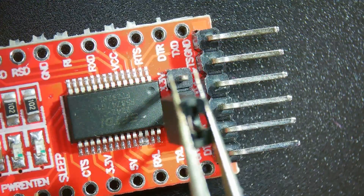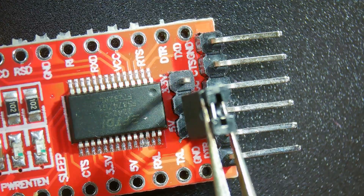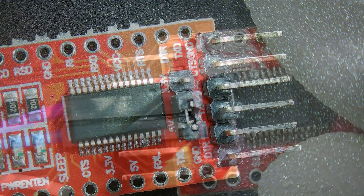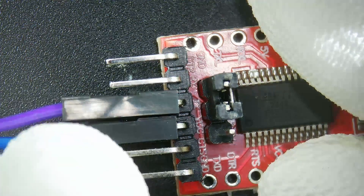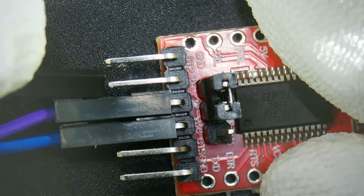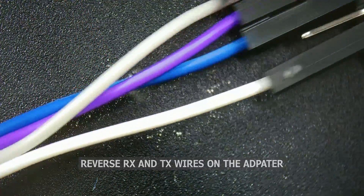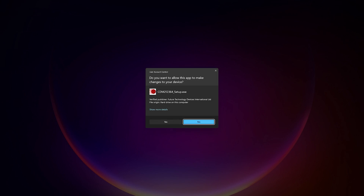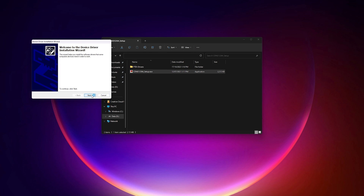Next move over to the USB adapter. Please make sure the adapter is set to 5 volts by moving the jumper across like shown. Now connect all 4 wires to the USB adapter: ground to ground, VIN to VCC. With RX and TX, these have to be reversed to what is written on the Blue Retro PCB, so RX to TX and TX to RX. Before we connect the adapter to the computer, we first need to install the correct drivers. I have included the drivers for this adapter down in the video's description.